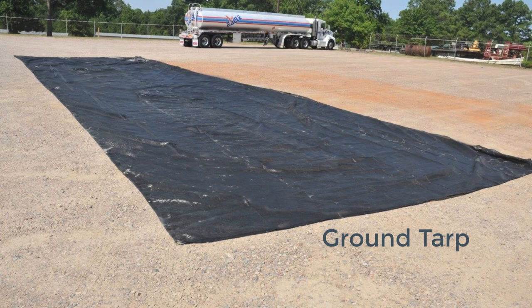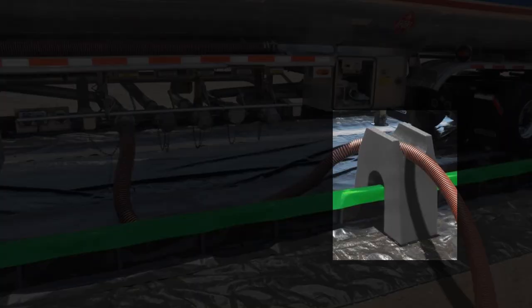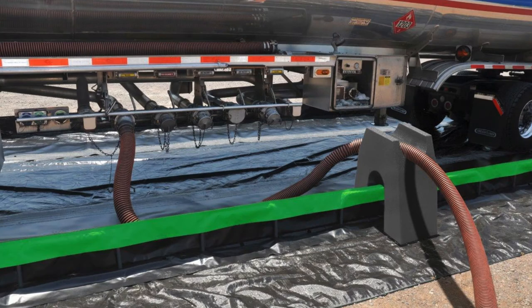Ground tarps are available to provide protection for damage that may occur from underneath the berm. So if you were to use one, you would first lay down the ground tarp and then put the berm on top of that. For that reason, we usually recommend a tarp that is about four feet wider and longer than the berm itself. For applications where there are fueling operations, the hose stand can be used to act as a bridge over the berm's sidewalls. Fuel hoses are heavy and have the potential to push the sidewall down, which will reduce the berm's containment capacity.